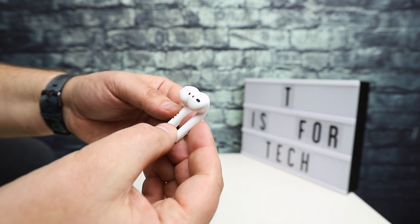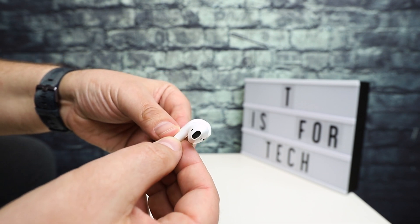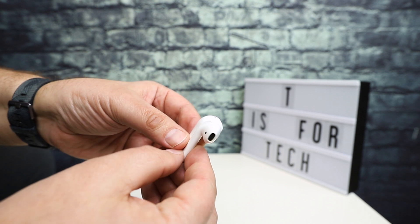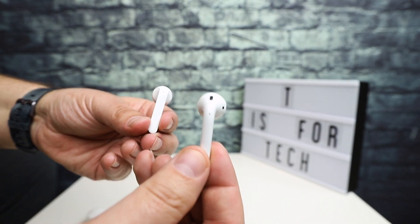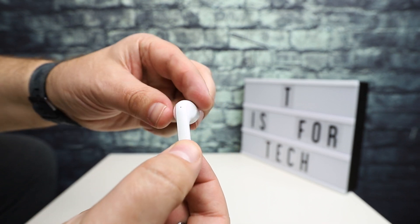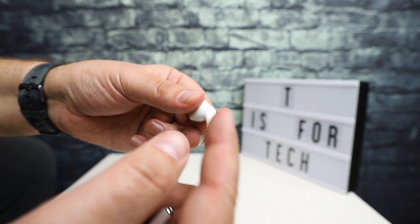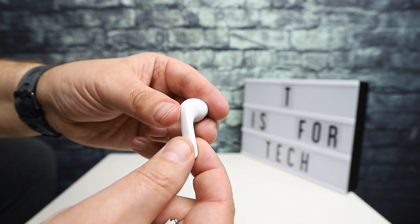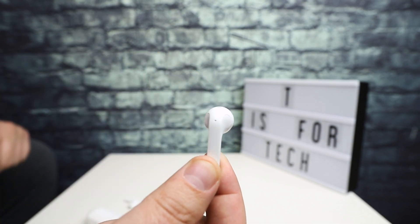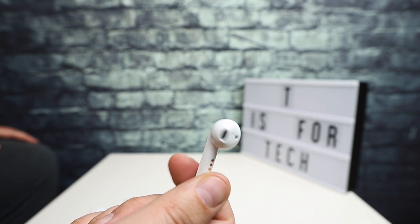It's about the same length, but as you can see, Apple's design is very rounded and curved while the TicPod is a little bit more angular — squared up on the side, the rectangle with the back side a little rounded, but very similar in shape.